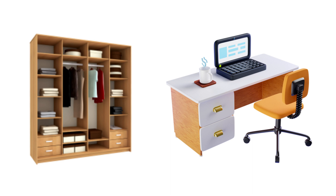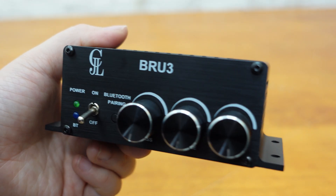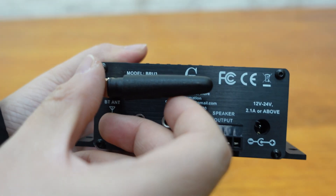The BRU3 comes with a BP1048 B2 Bluetooth version 5.0 module, allowing for seamless wireless audio connections with your phone or computer. We're even providing a free high-performance external antenna for stable audio transmission.